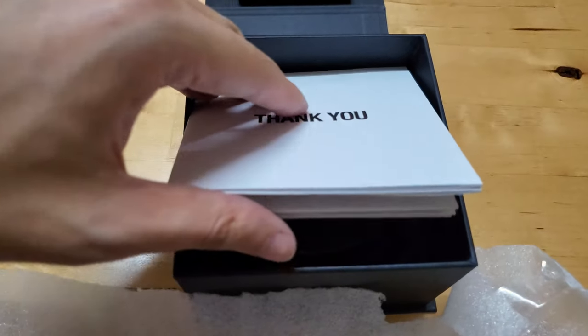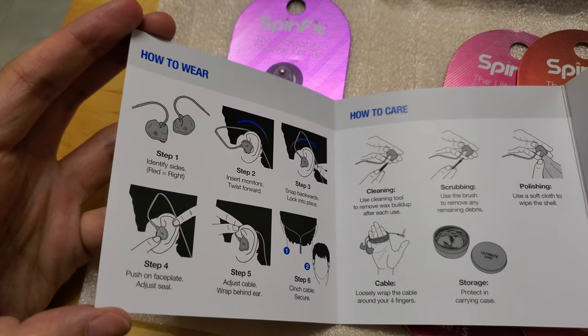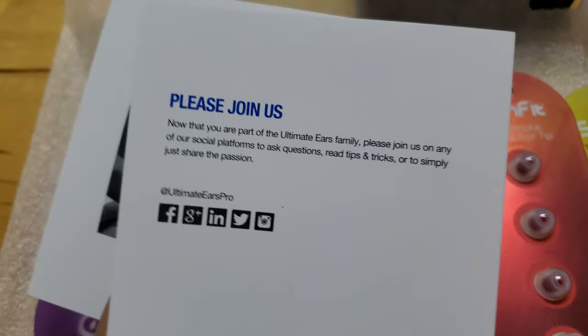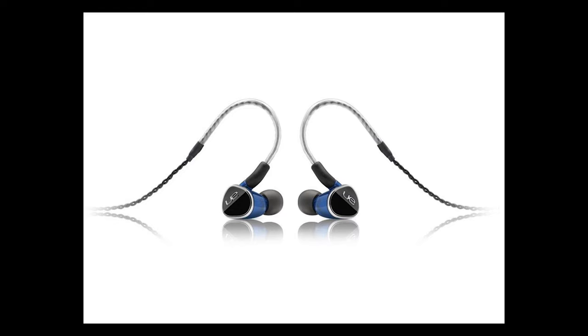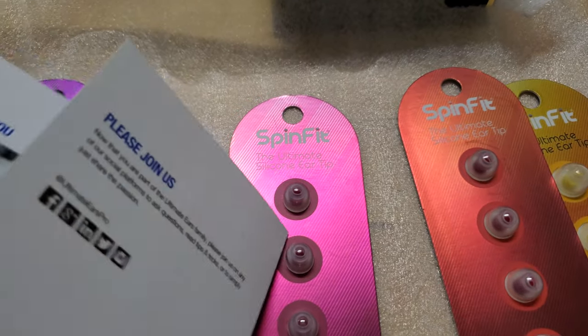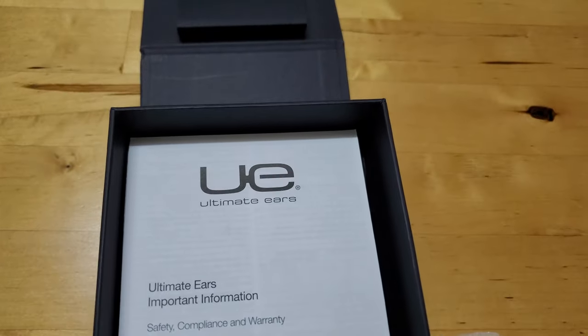I had a look at the THANK YOU documentation — it teaches people how to wear and clean the earpieces, all of which I know about already, of course. There's also something about warranty, but because I purchased them through — Drop — I'm not sure how that works. I don't expect my earphone to go faulty anytime soon though; I had a pair of UE900s back in 2014 that are still alive and kicking today, and that pair is supposed to be notorious for major build quality issues. I also had a look at some documentation that says 'important information' — so important that I decided three seconds of attention was already quite enough.